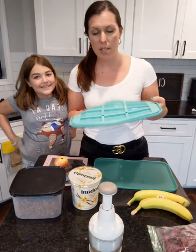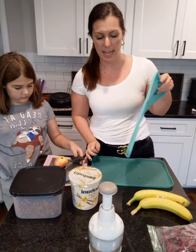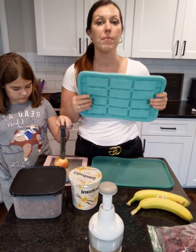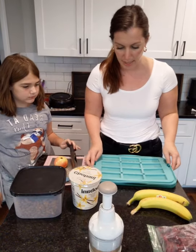So we're going to use our snack bar maker. This is a flexible silicone thing, and it has a lid. You can do your granola bars in here, you can do chocolate bars, you can melt chocolates and top it with bananas and stuff like that.